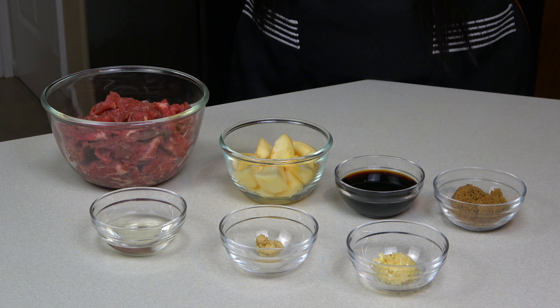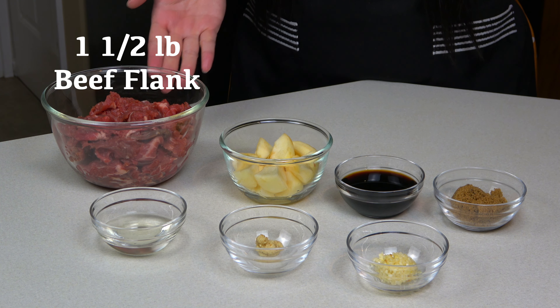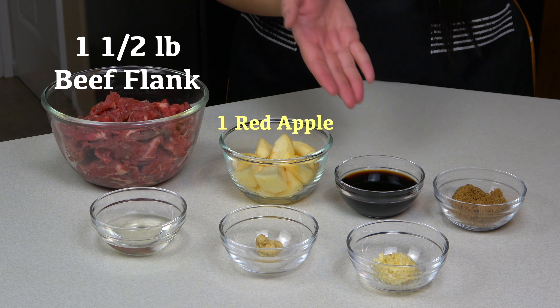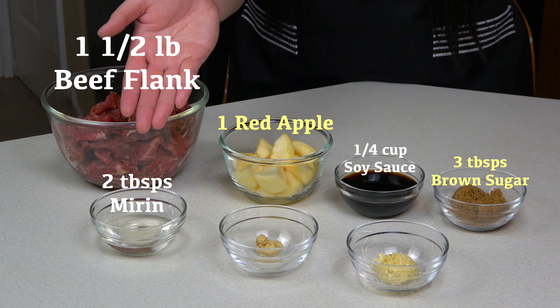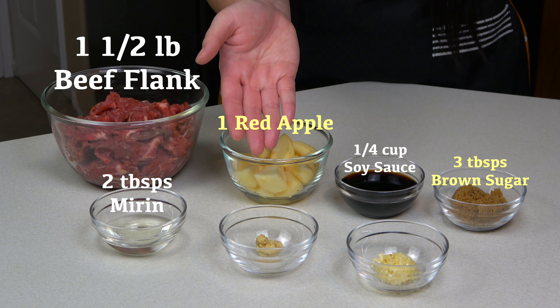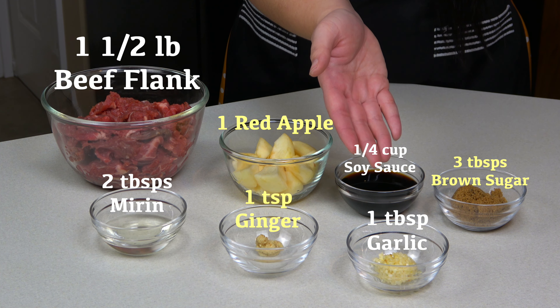First, we're gonna start with the bulgogi beef. We need one and a half pounds of beef, one red apple, a quarter cup of soy sauce, three tablespoons of brown sugar, two tablespoons of mirin, one teaspoon of grated ginger, and one tablespoon of minced garlic.